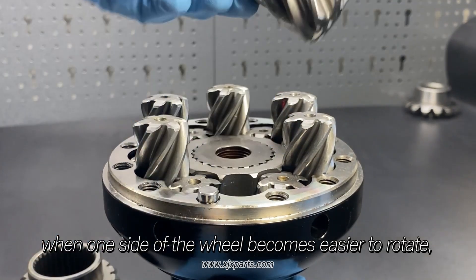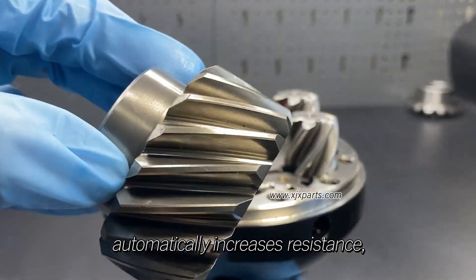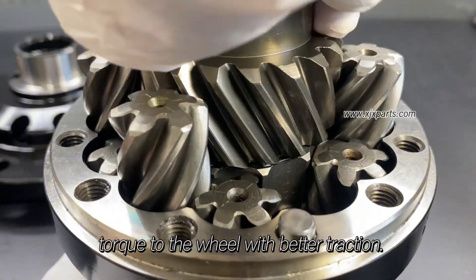Therefore, when one side of the wheel becomes easier to rotate, the worm gear structure inside the differential automatically increases resistance, limiting power loss while transferring more torque to the wheel with better traction.